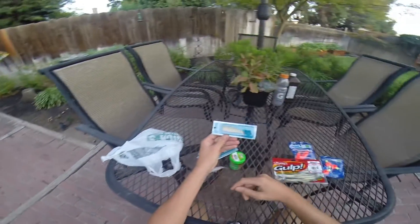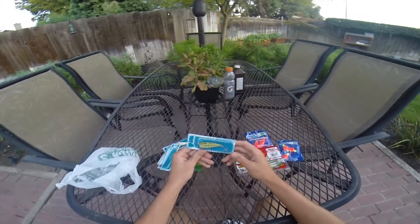So that was just a little unboxing — well, not really an unboxing, more of a little unbagging video I did here on a Sunday.